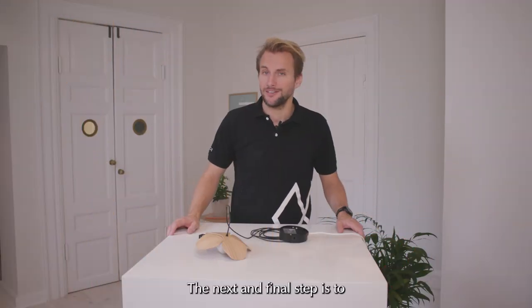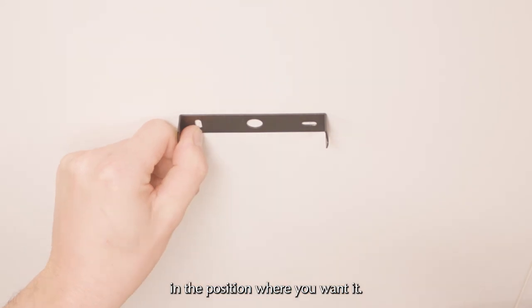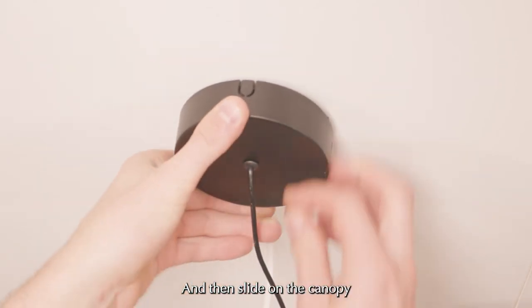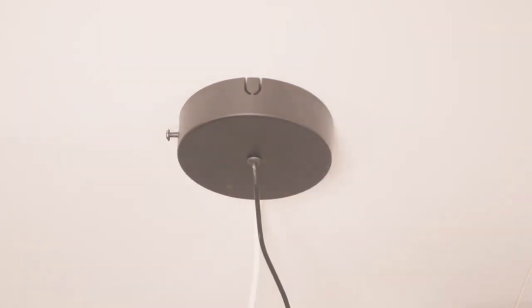The next and final step is to install the canopy onto the ceiling. Start by fixing the mounting bracket in the position where you want it. Then slide on the canopy and install the two black screws that we removed at the very beginning.